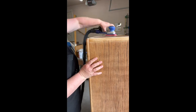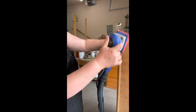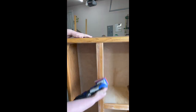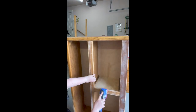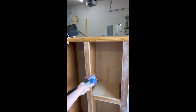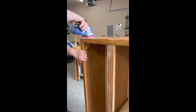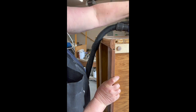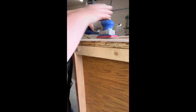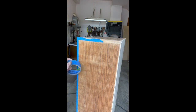I am using my Surf Prep sander — I am not a sponsored person for this, I just really appreciate it. I've had it for about six months and I have no complaints. It sands so nicely, and if you're a person who has a lot of projects to do or you sell furniture, I would highly suggest it. I sanded it down with 80 grit mostly to get the stain off and also the varnish.